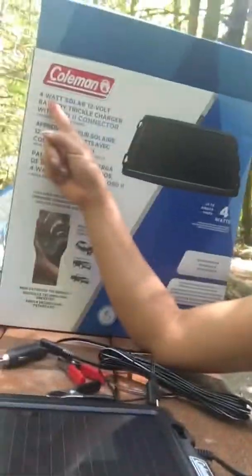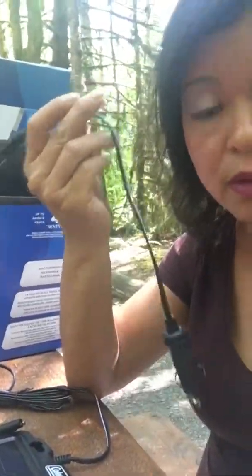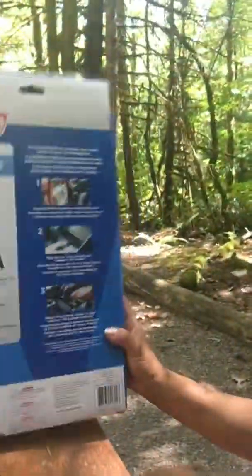Some panels come with accessories and some don't. One tip: if you were to choose between a higher-wattage solar panel on its own versus a lower-wattage panel that comes with accessories, I would choose the one with accessories. Because the accessories alone cost between $5 to $10 each on their own, so buying as a set is better value. I would suggest taking the lower wattage with the accessories.